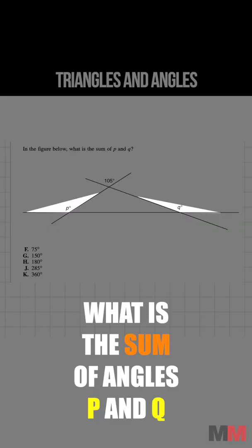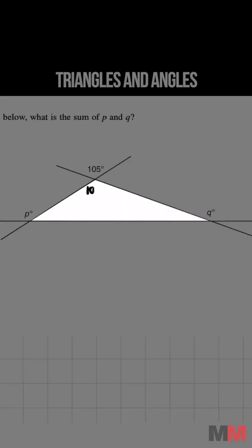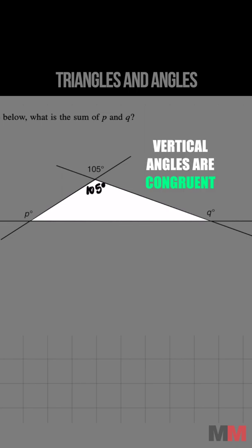In the figure below, what is the sum of P and Q? This angle measurement right here is going to be 105 degrees because those are vertical angles.